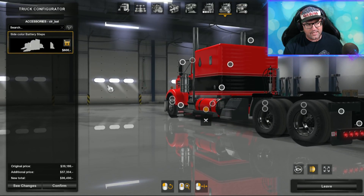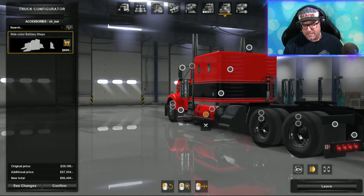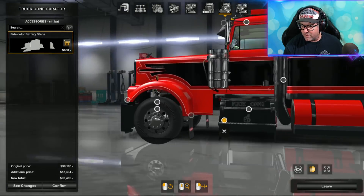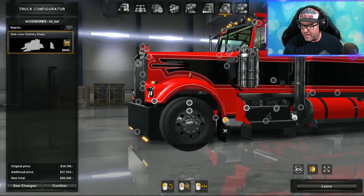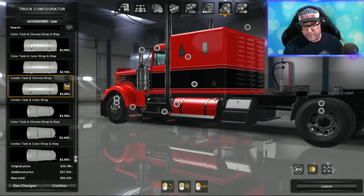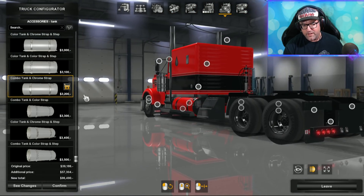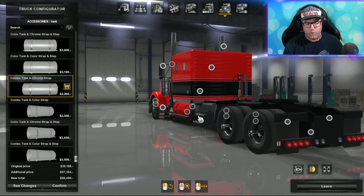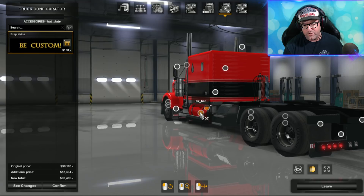I noticed what looked like a little hole in the tank — but no, that's a reflection. Sorry guys, that's just how chromey it is. The reflection made it look like a hole — it's not a hole at all. My bad, I do apologize.